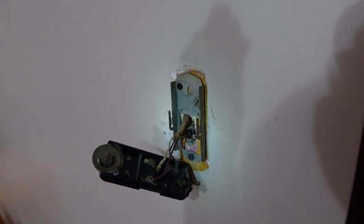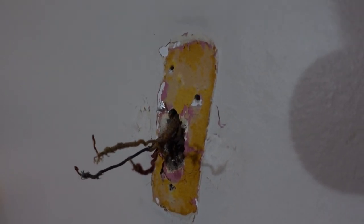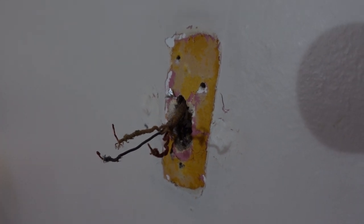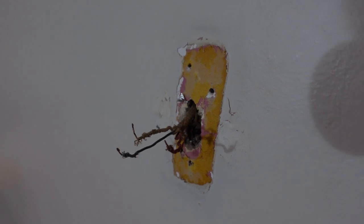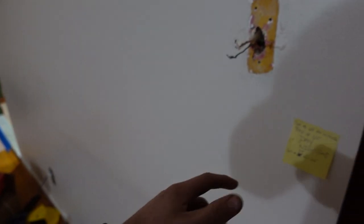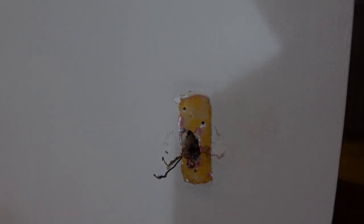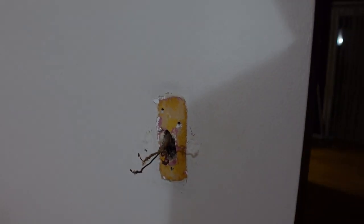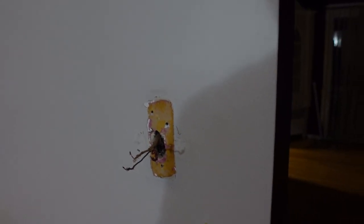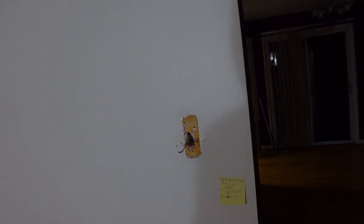We're going to have to mount the bracket on the wall and check for studs. It seems like at some point every room in this house was pink — this is the second room where I found pink paint underneath. We're going to go wide with the bracket because there's an old thermostat mount on the wall that was crudely repaired, so the wide plate should cover most of that and it'll look halfway decent.